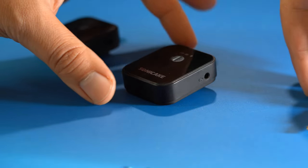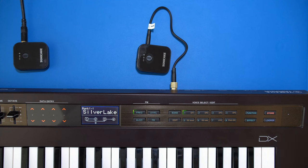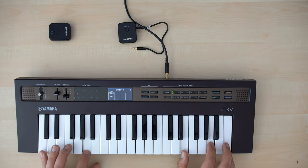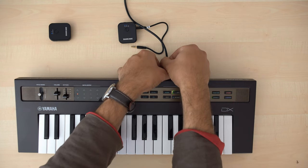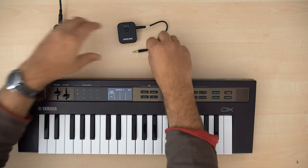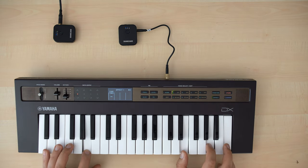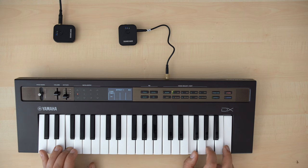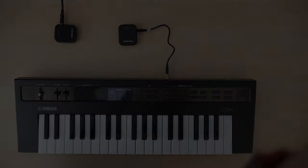Now let's use this in a way that wasn't intended — I'll connect various instruments to the transmitter's audio input jack. First one is my Reface DX synthesizer keyboard. Here's a pad sound, first picked up directly and then through the Sonicake transmitter. And here's an electric piano sound, again direct then through the system.